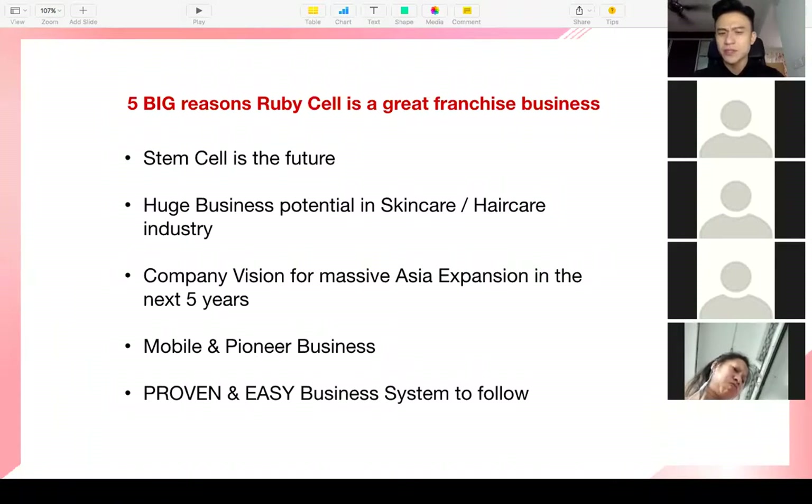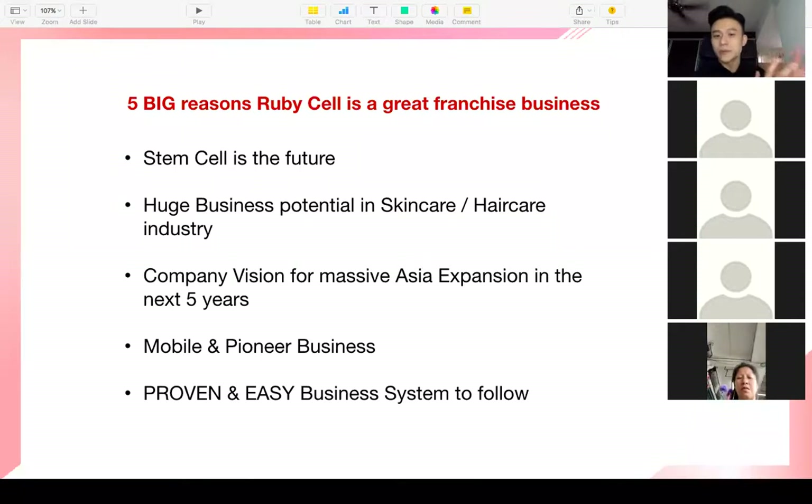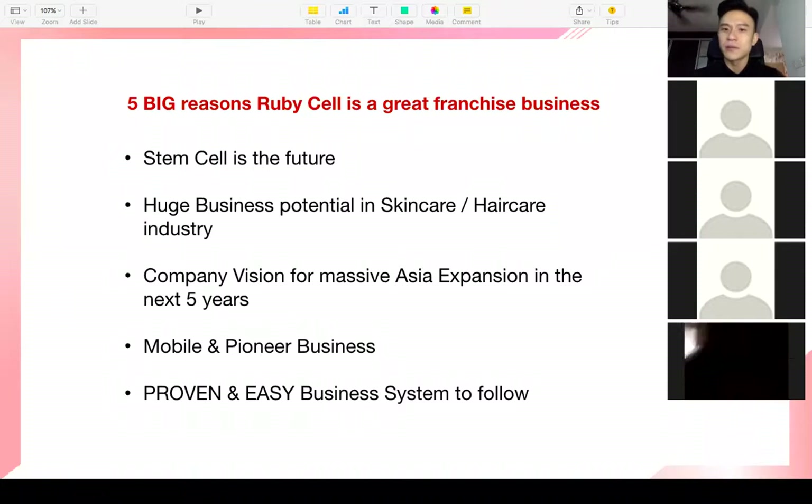This company is going to be around because it has just built its own stem cell building in Korea, heavily funded by the Korean government, because they know stem cells are the future of skincare. In the next five years, they have plans for massive Asia expansion. The company has only been around for eight years, and next year, 2022, they will come out with a new product that will help people lose and burn fat using the same nano technology.